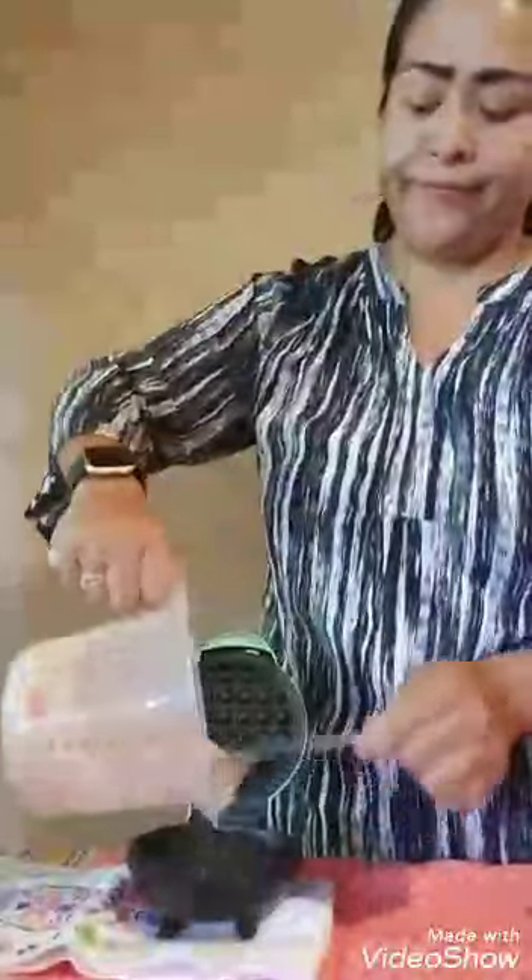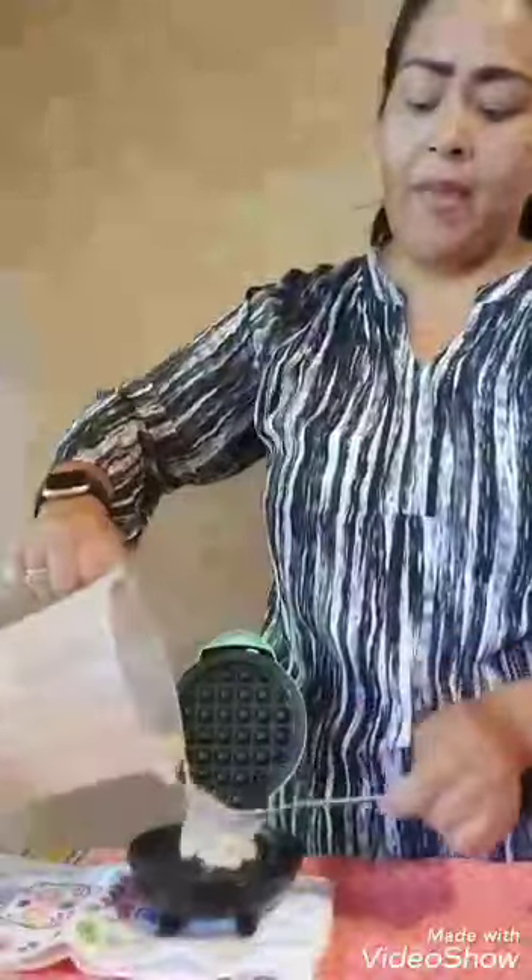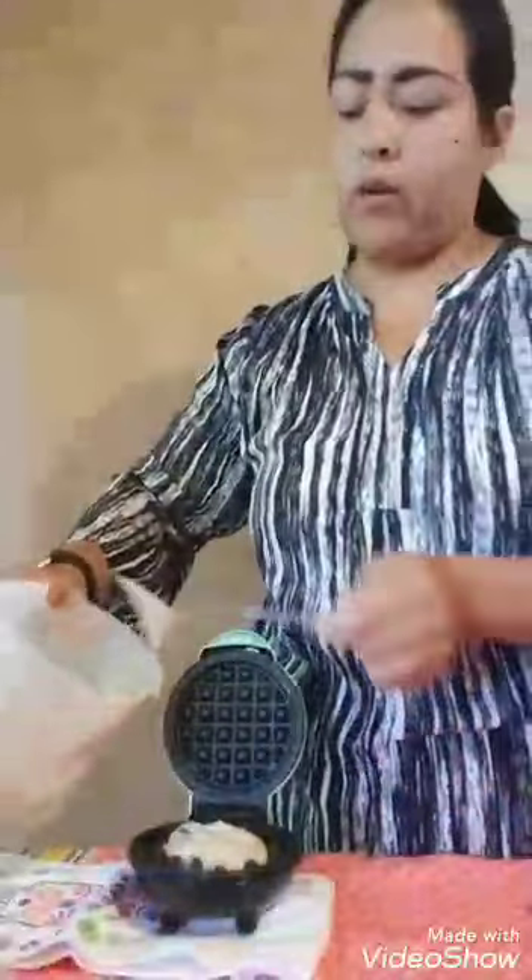This mix makes about four little waffles. Just close it and let it cook — it's really that simple. I'm so happy because this is really just a quick simple snack for the boys, or a quick breakfast or dinner.